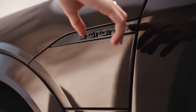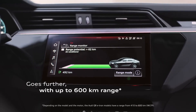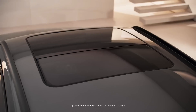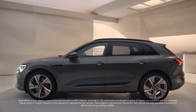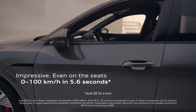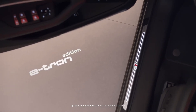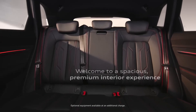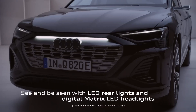For the range-topping SQ8 models, Audi equips them with three motors, resulting in a total power output of 496 horsepower. These models offer a range of 307 miles for the SUV and 318 miles for the Sportback. The Q8 e-tron comes with larger batteries compared to its predecessor, with a capacity of up to 114 kWh. Audi states that the standard EV can charge at up to 150 kilowatts, while the upgraded powertrain versions can charge at up to 170 kilowatts, allowing recharge from 10 to 80 percent in 31 minutes, according to Audi.